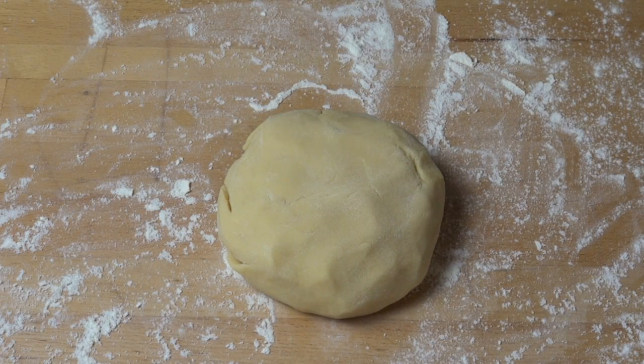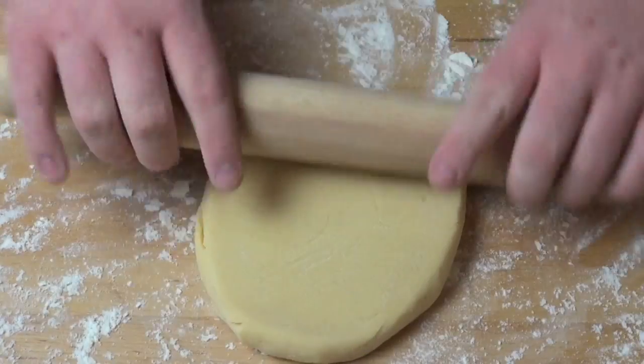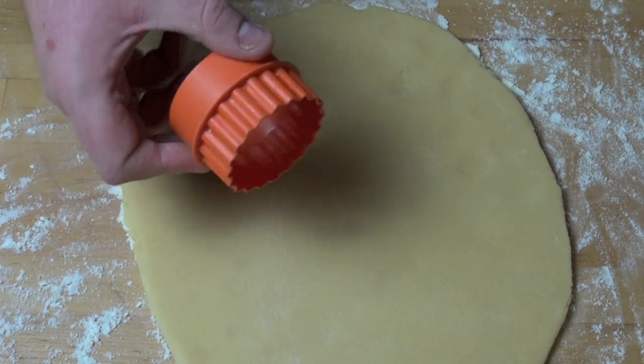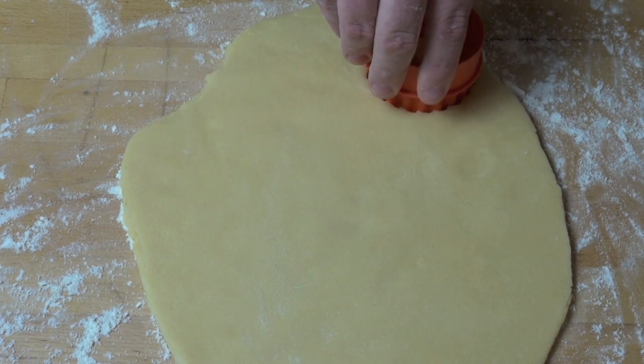Turn the dough out onto a lightly floured surface and using a rolling pin we're just going to gently roll this out until it's about one centimetre thick or about half an inch thick. Using a fluted cookie cutter we're just going to cut out rounds from the dough.